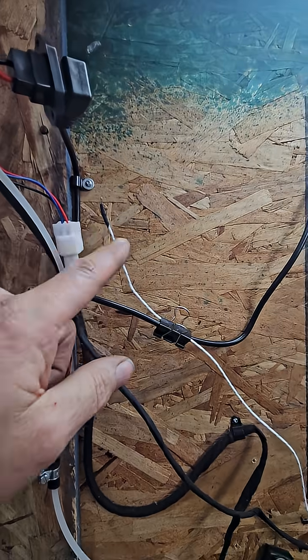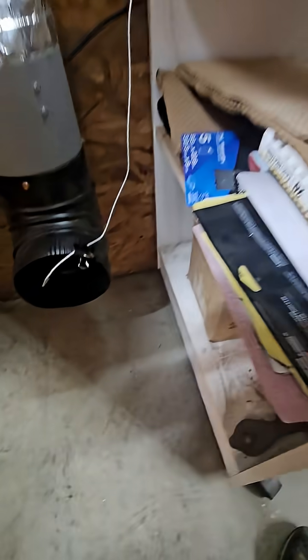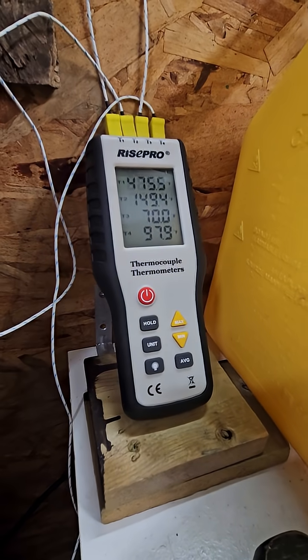This probe up here is just measuring ambient temperature — that's this one here at 70 degrees. And the discharge from this fan, which is a substantial amount of airflow, is coming out at just under 100 Fahrenheit.